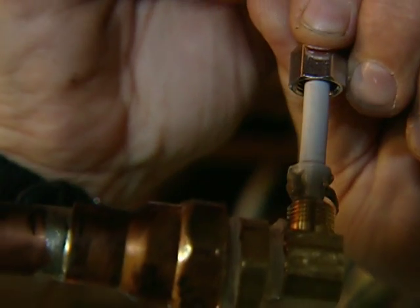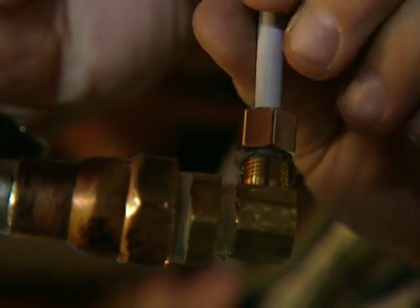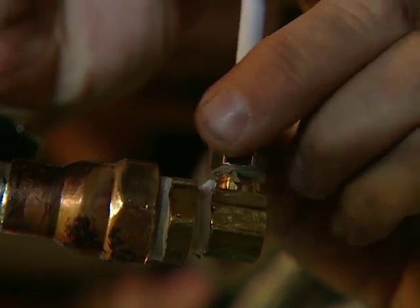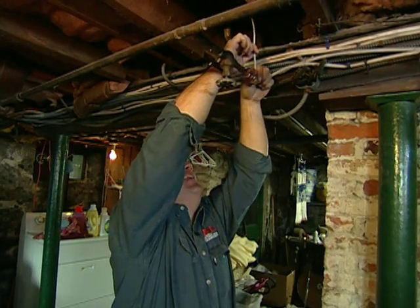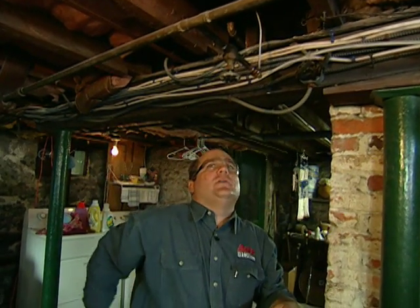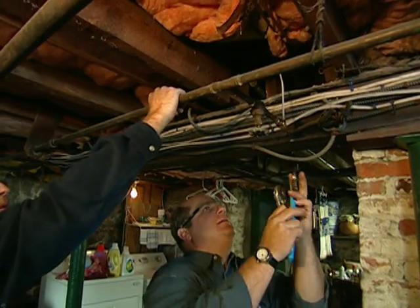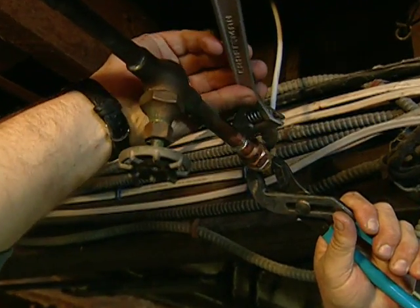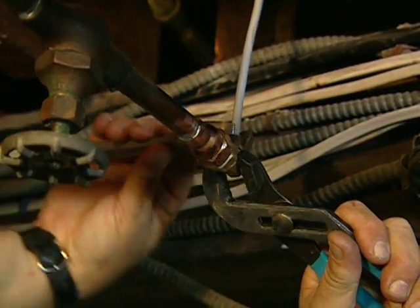Now we go down in here and make up that nut without crossing the thread. Make the nut hand tight, then two wrenches — you hold back right there, I'll hold back right here. You don't want to over-tighten, but it wants to be nice and snug.